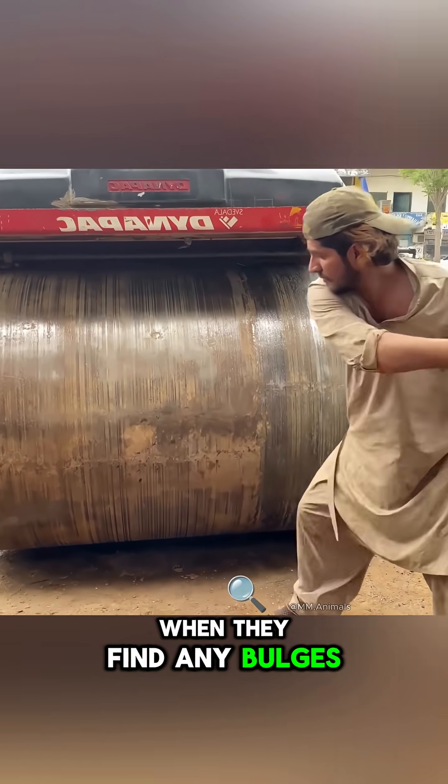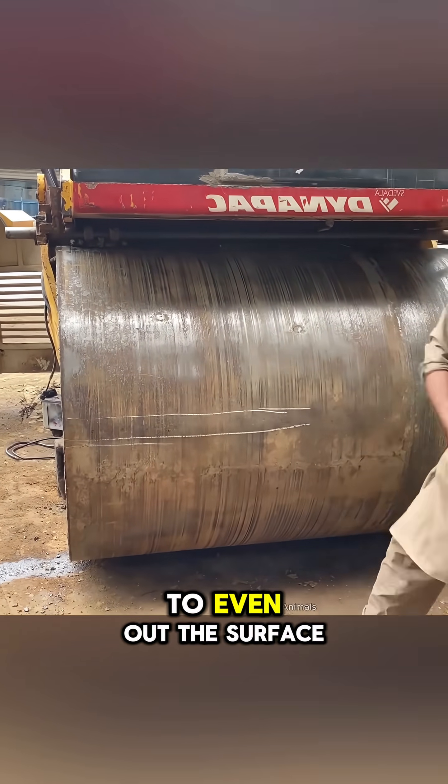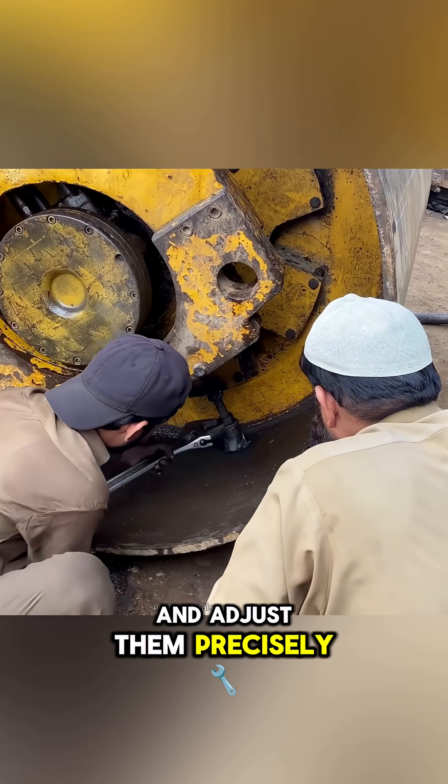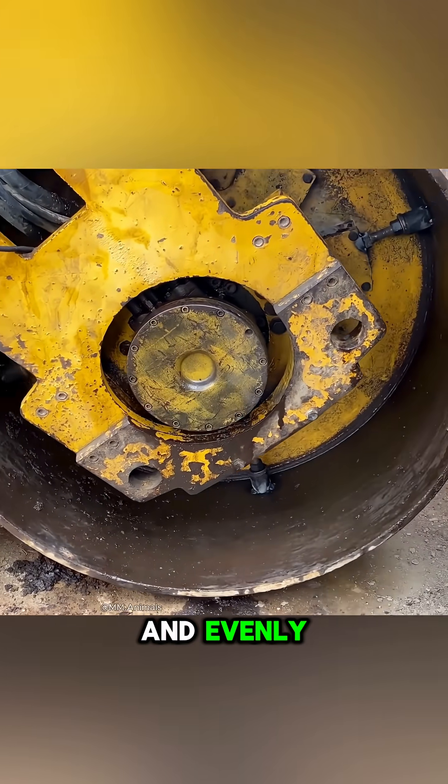When they find any bulges, they hammer them carefully to even out the surface. At the four corners, they weld homemade jacks and adjust them precisely until the drum rotates smoothly and evenly.